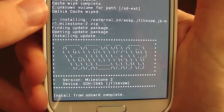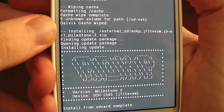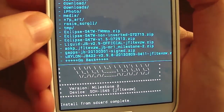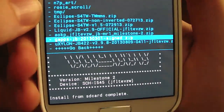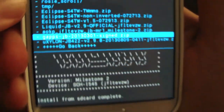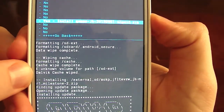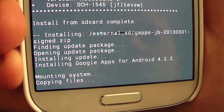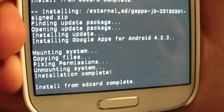The installation is complete. Next, you're going to want to install the Google Apps, because if you don't, you won't have a Play Store and you can't download apps. So go back and select Google Apps or G Apps. Just make sure you always download the right version. Installation complete.